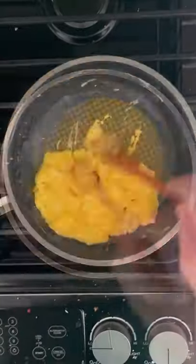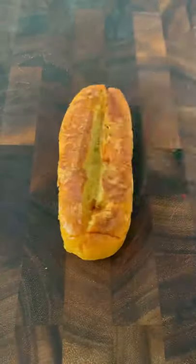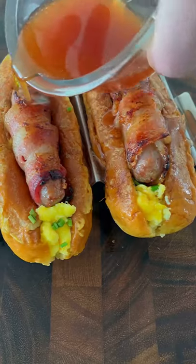Whisk up some eggs and some shredded cheddar cheese. Heat a frying pan on medium with some butter and cook the eggs to your liking. Add the cheesy eggs to the hot dog bun and sprinkle with some chopped chives. Add the bacon wrapped sausage on top and then cover with the spicy maple syrup.